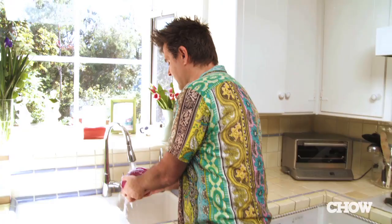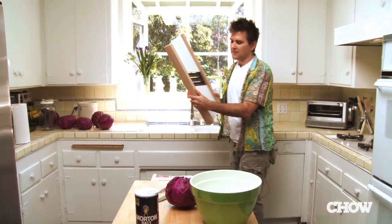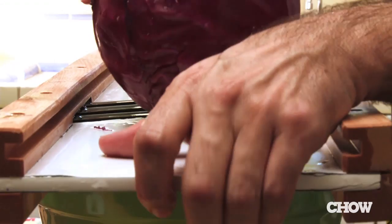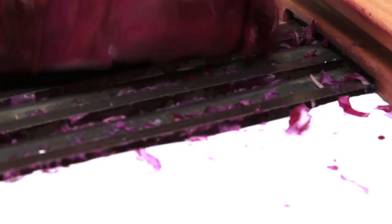Once a month or so I make about a gallon of sauerkraut, and it's pretty easy. There's only two ingredients: salt and cabbage. I start out by coring the cabbage just to get that stem part out because it's kind of tough. Once you get that out, you can just chop up the cabbage, but since I've been making it for a while, I use a giant-size cheese grater called a mandoline. You can use any color cabbage you want — I like using red cabbage just because I like the color.